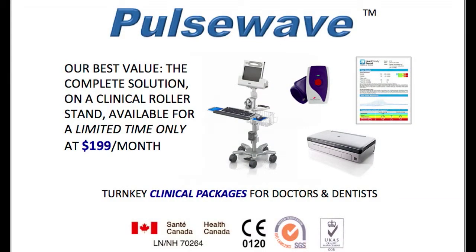Our Pulse Wave clinical system is available now for customers in Canada and Europe. U.S. customer availability is pending, so keep checking our website for details.